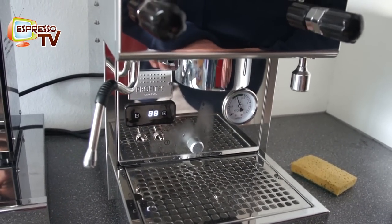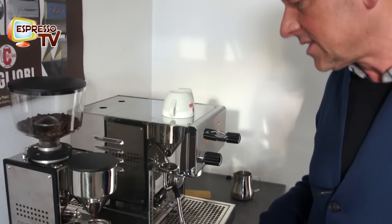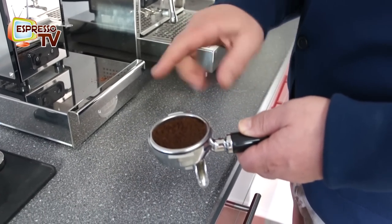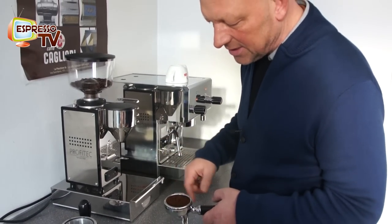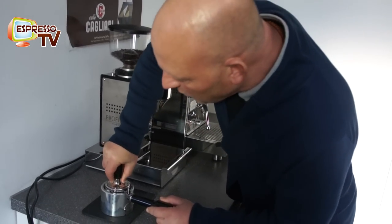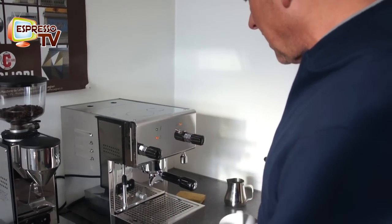Now let's try a shot — the filter holder should be hot, and we press the double button for double dose. The coffee powder shall be quite fine, like gravity — you can see the agglomeration process starting, and when you feel it between two fingers it's like fine sand. Now press the tamper with about 20 kilos of pressure and then insert the filter holder into the brew unit and start the brewing process.